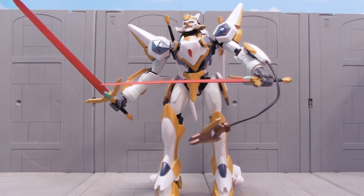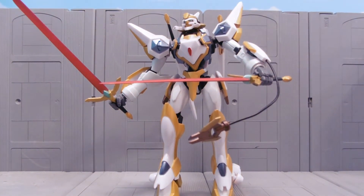Hey guys, Joshua Gundamu here with another offshoot in action review. This is not Gundam — this is from Code Geass, and it's a Nightmare Frame Lancelot.